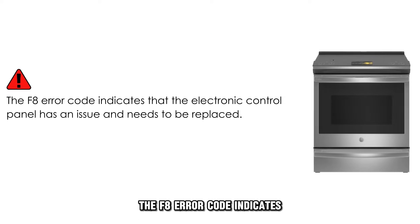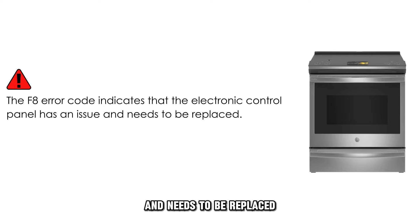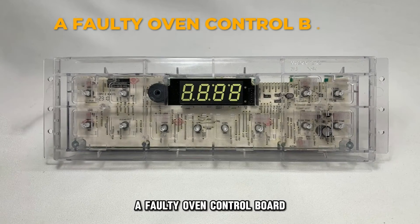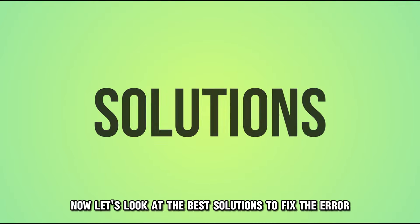The F8 error code indicates that the electronic control panel has an issue and needs to be replaced. This is the most common cause of the error code — a faulty oven control board. Now, let's look at the best solutions to fix the error.